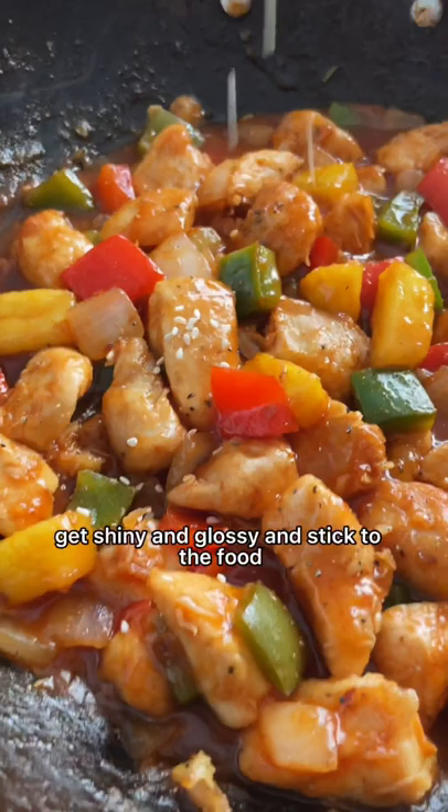Add the cornstarch slurry. The starches are going to thicken up, get shiny and glossy, and stick to the food.